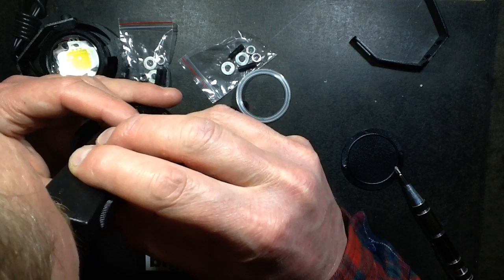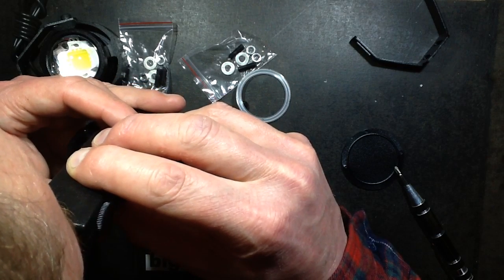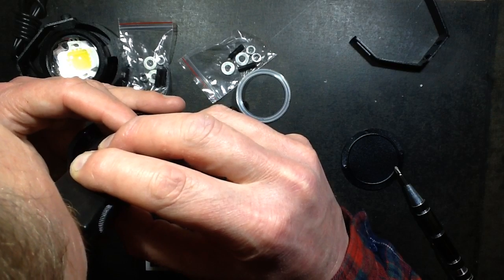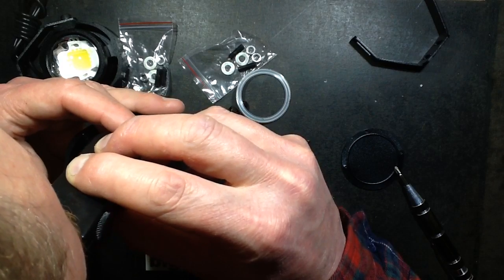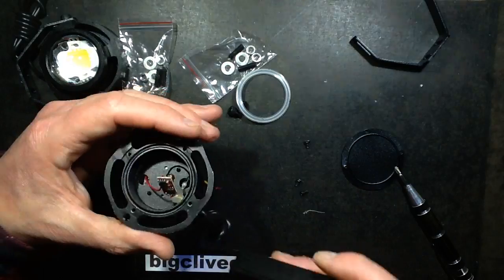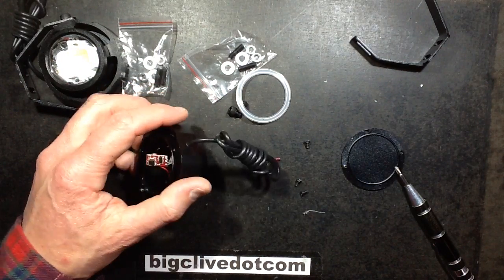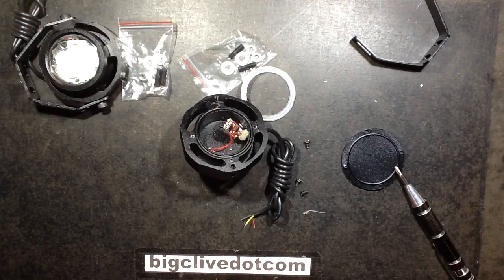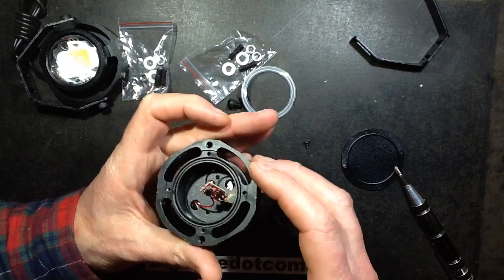That 8-pin chip — I'm guessing it's probably a PIC microcontroller, likely with a standard pinout. And if it is a PIC microcontroller, it will be purely there to add the strobing and flashing effect. It's so cheap but PIC microcontrollers are ideal for exactly that kind of function.